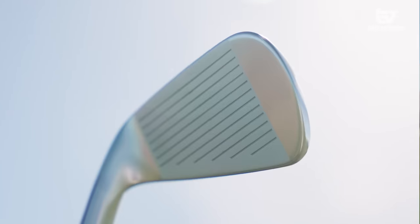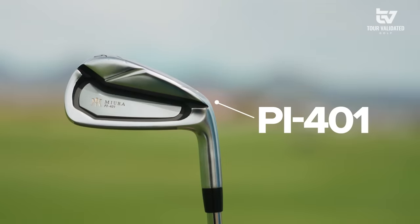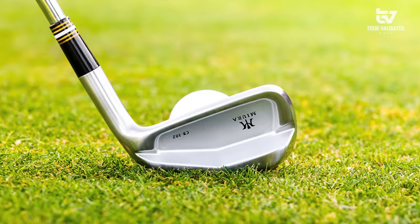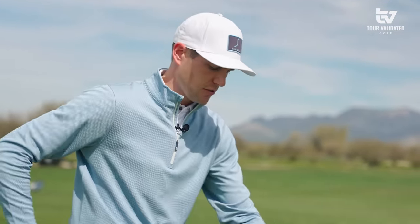The 302 is largely influenced from the CB301 and the PI401, but what makes it different is they made some subtle changes to the sole to add to that forgiveness while still giving you that Miura penetrating ball flight and feel. At the end of the video we'll hit that 401, we'll hit the 301, and give you some of the data so you can look at how it compares to this 302.